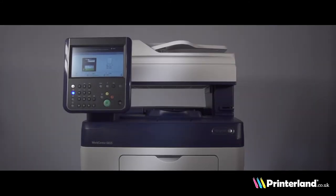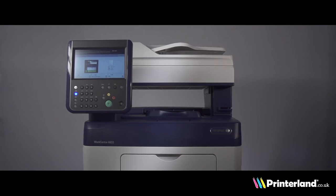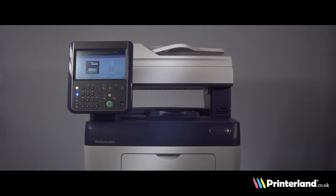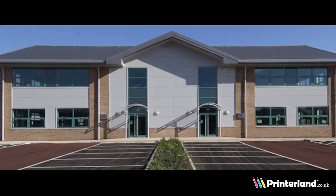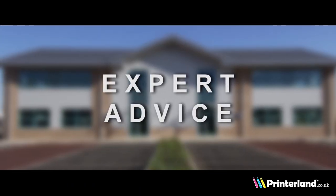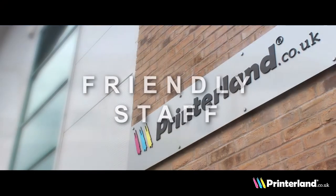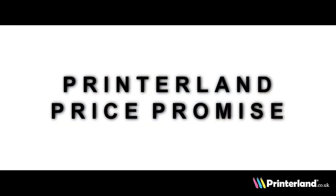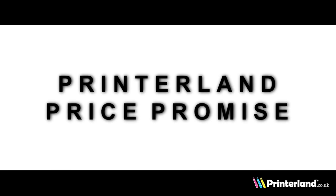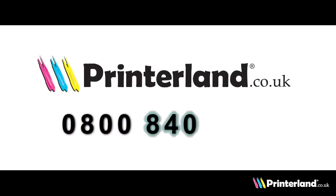The Xerox WorkCentre 6655 combines superb print quality and low running costs, making it the perfect multifunction printer for any workspace. Our expert staff at Printerland will always offer unbiased advice and recommendations to find the most suitable printer for your needs. The Printerland price promise means that we will not be beaten on price, so call us free on 0800 840 1992.